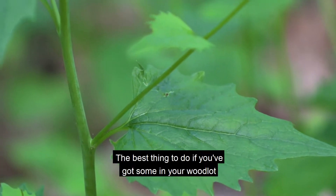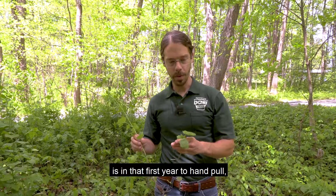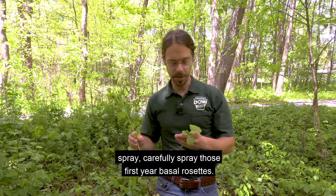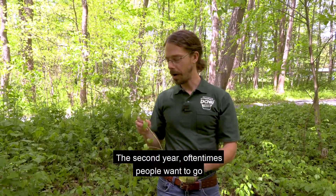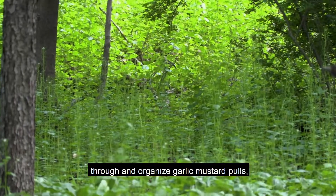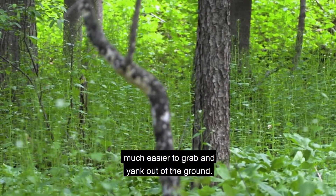The best thing to do if you've got some in your woodlot is in that first year to hand pull, or if you do have a general herbicide, carefully spray those first-year basal rosettes. In the second year, oftentimes people want to go through and organize garlic mustard pulls where they pull these second-year plants that are much easier to find and much easier to grab and yank out of the ground.